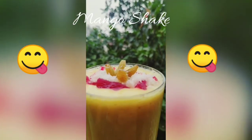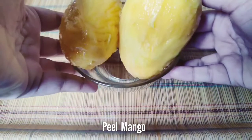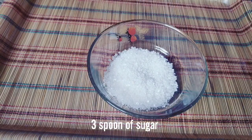In this video I will show you the recipe of thick and tasty mango shake. First of all you need two chilled mangoes and two glasses of cold milk. I have made three tablespoons of sugar, but you can add more according to your taste.